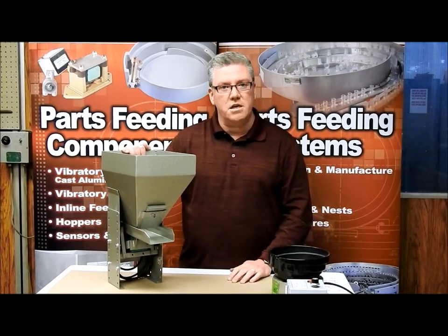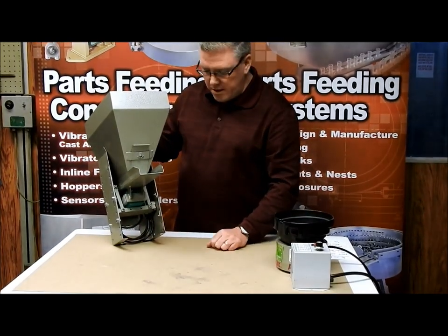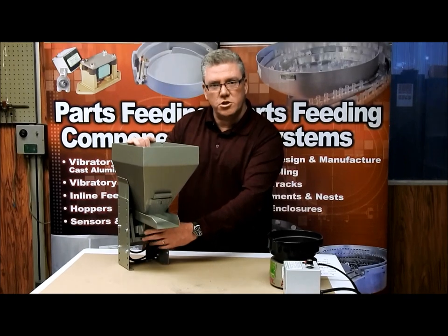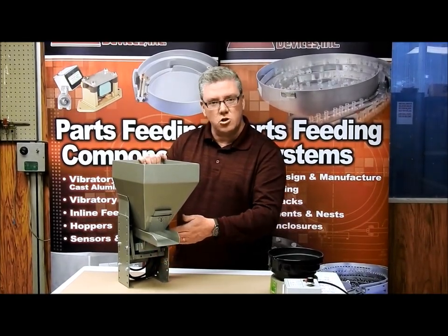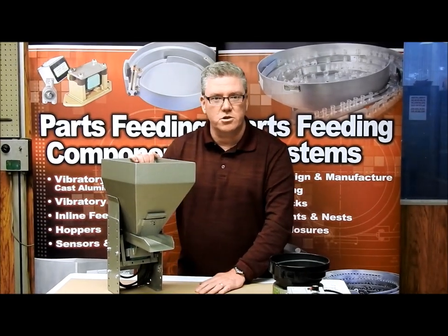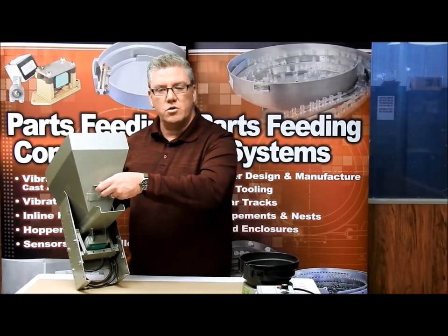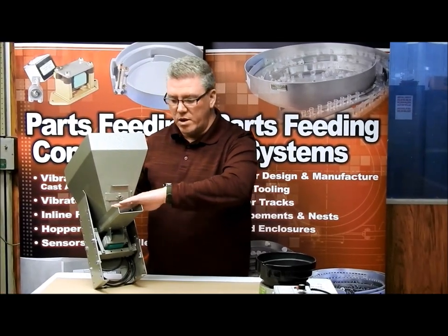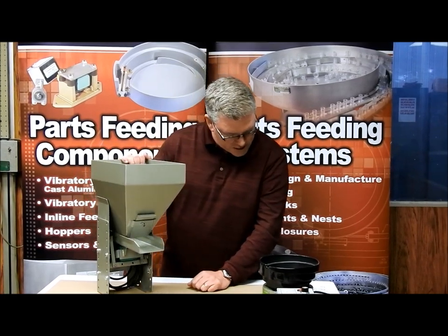The hoppers are intended to be bolted down. At the bottom there are mounting holes that bolt into the table, creating a rigid base for the hopper. When the magnet is turned on, it's going to vibrate the parts out — so you do have to bolt this down wherever you're going to use it. The hopper also has an adjustable door that controls how quickly the flow comes out, which is an option you have for fine-tuning.